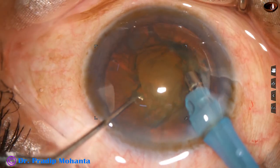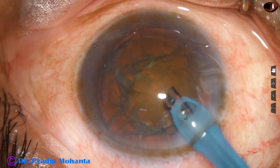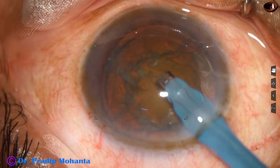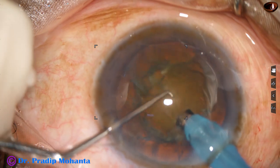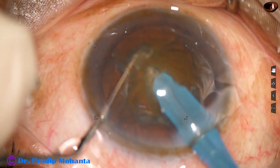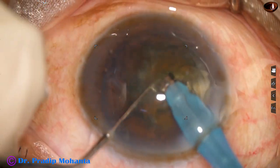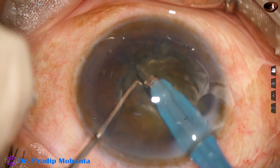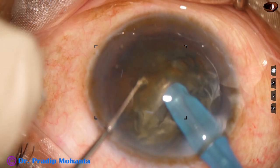Some superficial cortical lens matter is removed, and now the handpiece is turned to make the bevel up. The tip is buried into the substance of the nucleus and goes through towards the opposite equator. A nice crack is obtained. The nucleus is rotated 180 degrees and it is separated completely.